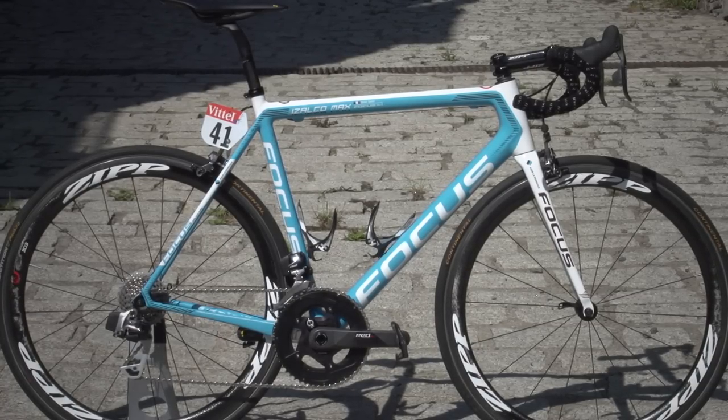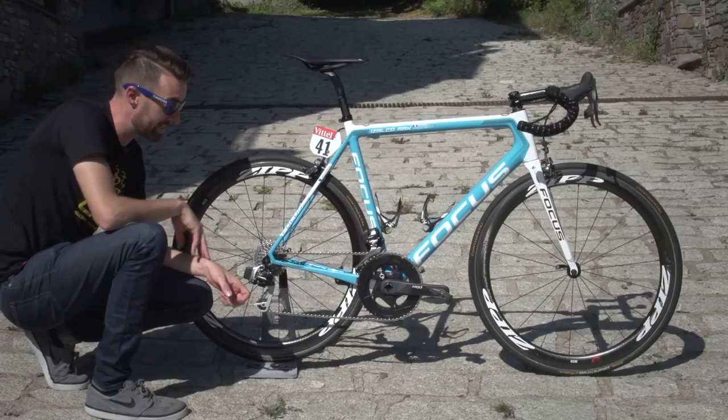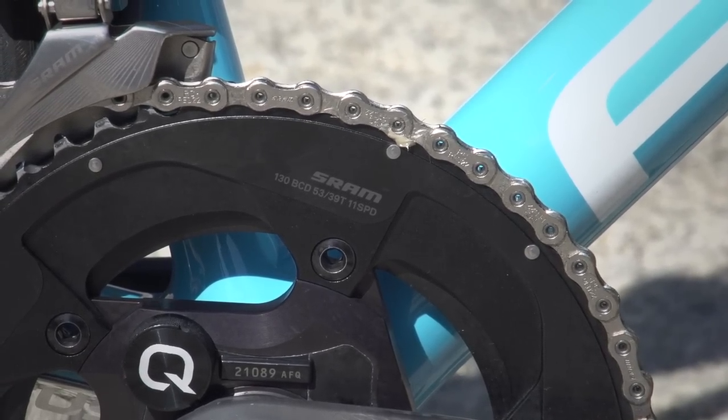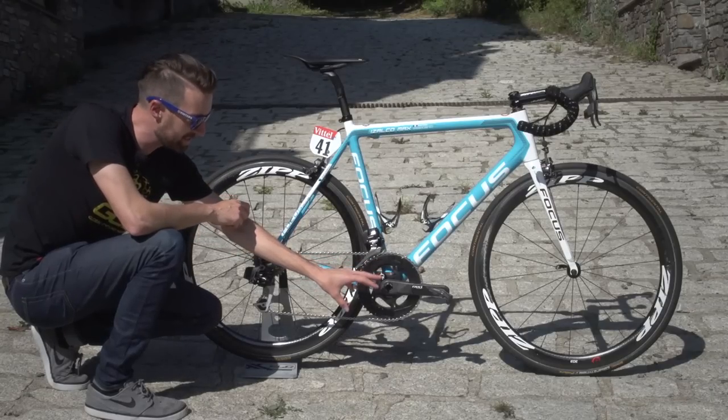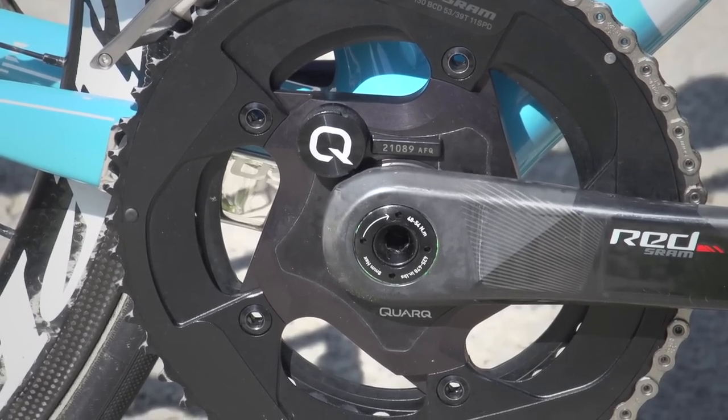This bike is SRAM E-Tap throughout, and along with the 11 to 32-tooth cassette, he's running the relatively standard 39 and 53-tooth chainrings at the front. He's running 175 millimetre cranks, and they have a Quarq power metre on here as well.